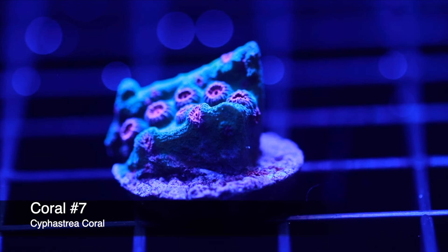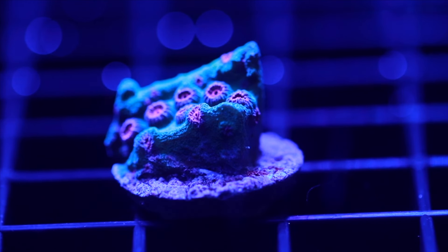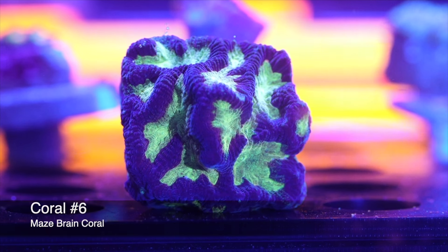Coming in at number seven on our top 10 beginner-friendly corals, one of my personal favorites is the Cyphastrea coral. These guys typically grow in clusters, covering whatever surface they grow on — most commonly the encrusting type, though there are also plating and branching types. What makes them good for beginners is they are incredibly forgiving when it comes to water quality and don't require a whole lot of light. As long as you don't put them in bright light, you will find success with this coral.